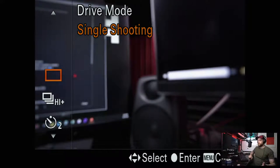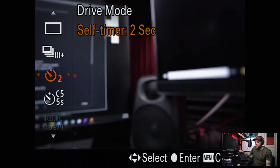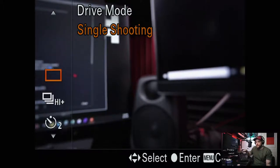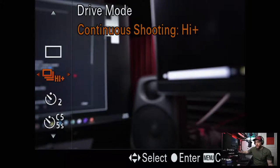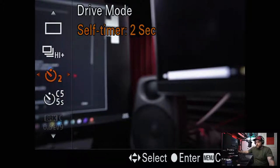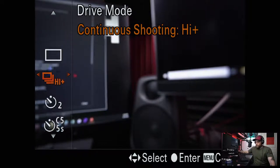There are different drive modes: single shot, high speed continuous shooting, timer, bracketing, and others. If you're running and gunning and want quick bursts, go with high speed continuous. In food photography, I'll often frame up on a tripod and do a two-second timer so I don't introduce any camera shake. Or if I just need one good shot, I'll switch to single shooting so I'm not getting a bunch of additional shots I don't need.